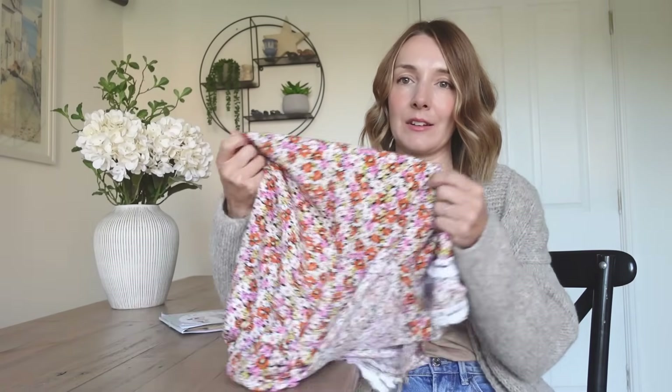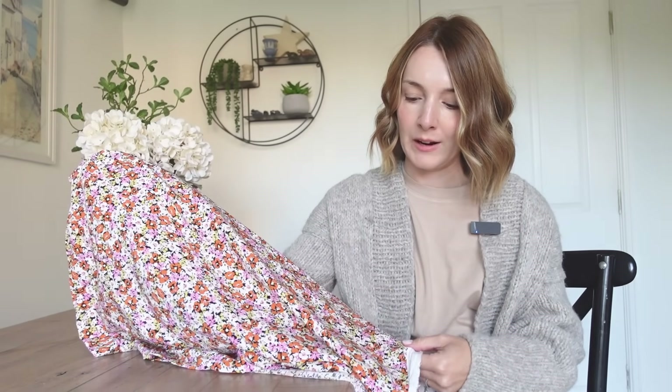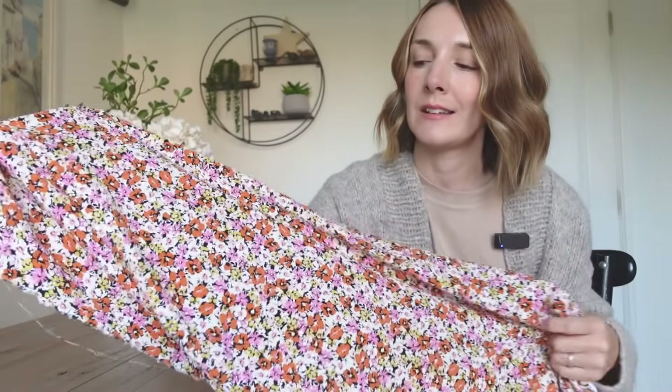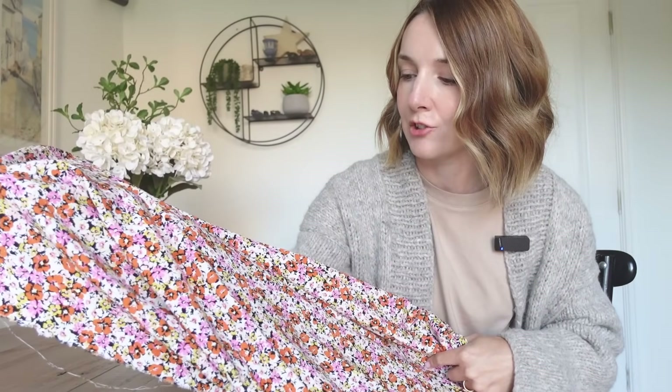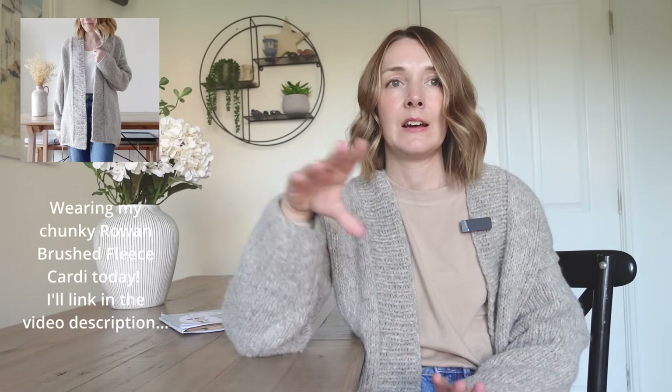The lovely fabric I have for this dress is a viscose. I got it from Sew Me Sunshine quite a long time ago — it's such a pretty fabric with a ditzy floral print in orange, yellow, and pink. What I'm going to do today is get the pattern out, trace off all the pattern pieces with the grading included, and then have a look at the pieces and whether I think I'm going to make a toile. Let's get tracing and I'll catch up with you along the way.